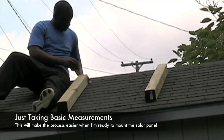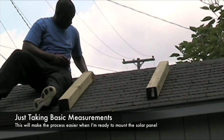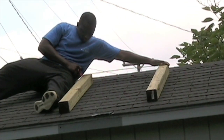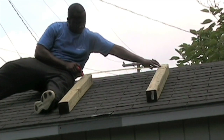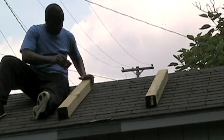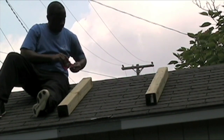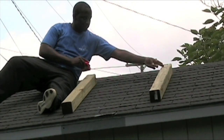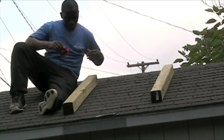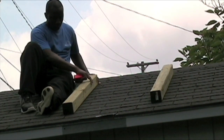Now I'm just trying to measure to get my measurement straight so when my solar panel is done I can basically just slide it up onto these planks and start screwing things in. It's wise to have somebody outside with you if you're not really experienced getting on top of the roof, so just try to be safe about it as well when you get to the roofing part.